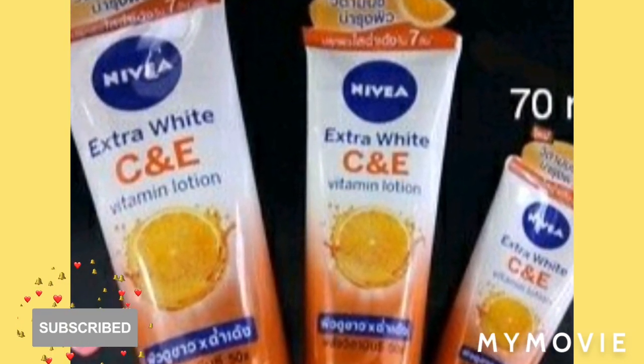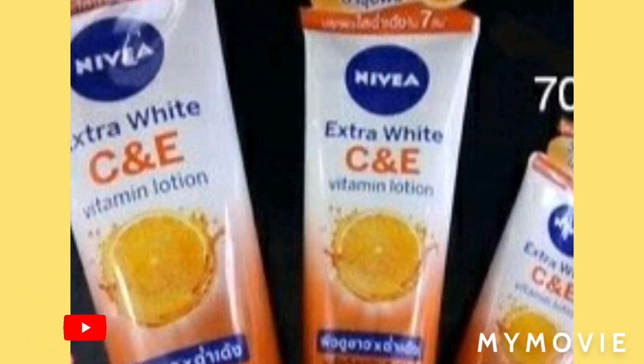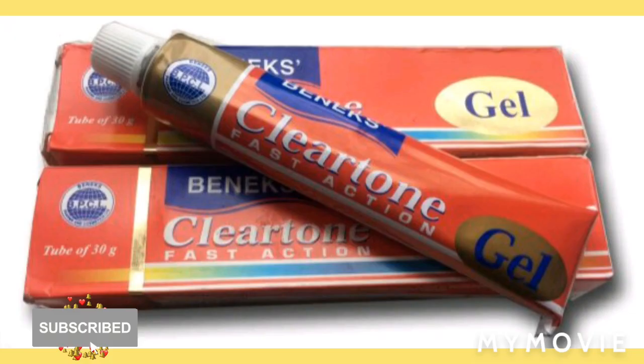I always tell people about the bio oil because the bio oil is a miracle-working oil for your face, especially if you have a damaged face and you want to get your face back intact — use the bio oil. I don't have to say nothing else but the bio oil.